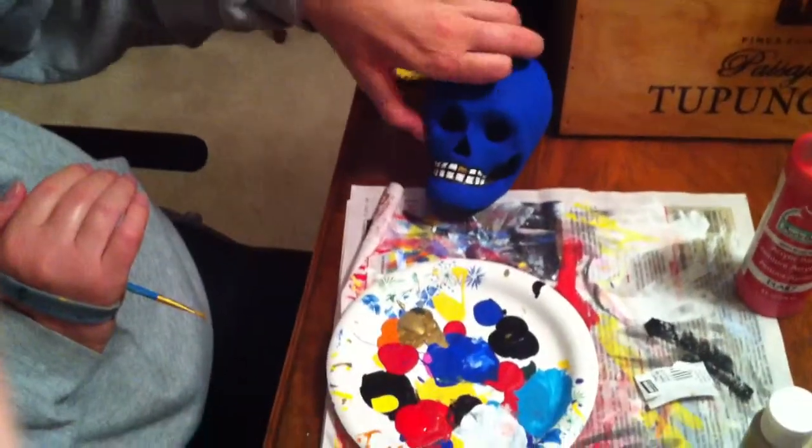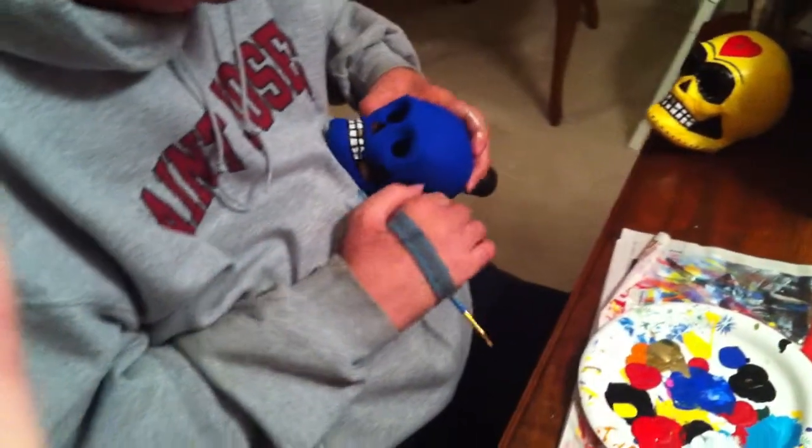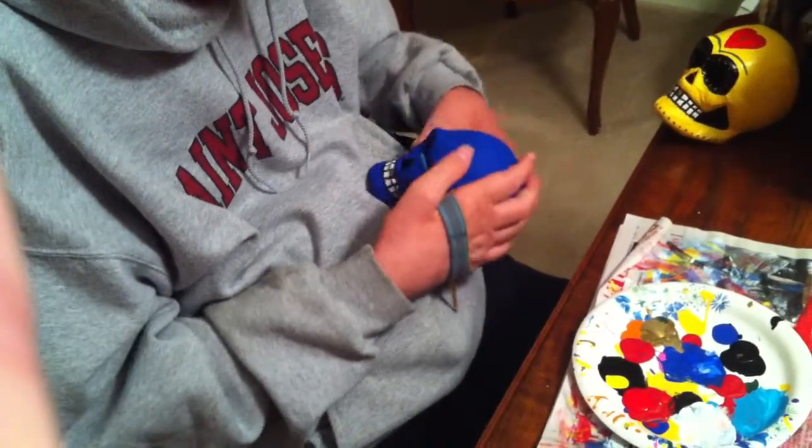Which is nice because you can throw it away afterwards. Close it up. I like these skulls also — you can paint anything, but I like these skulls because they have holes I can stick my thumbs in. You can get them in a craft shop.